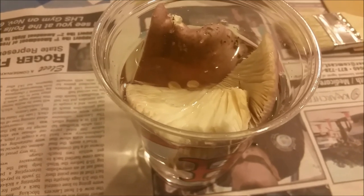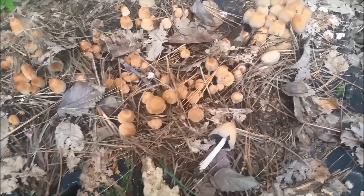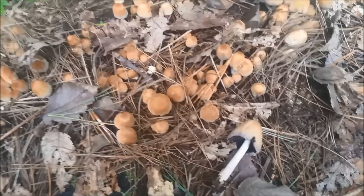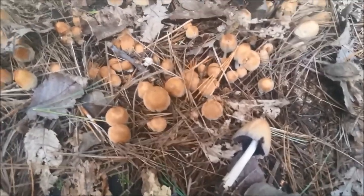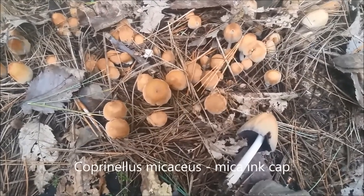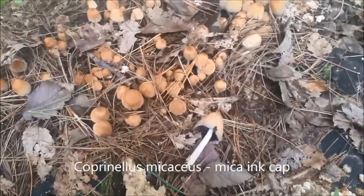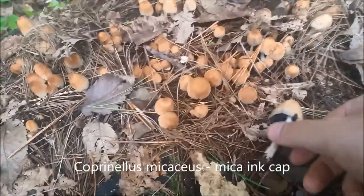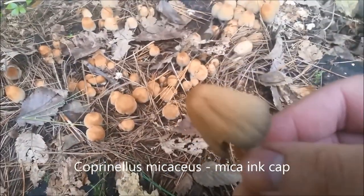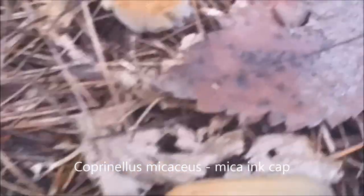Just when I thought I was done with mushrooms in my yard, it turns out I'm not. Here are some mushrooms called mica inkcaps, or Coprinellus micaceus. They grow in clusters on decaying wood, as you can see. The way to distinguish them is they have these mica-like granules on the cap.